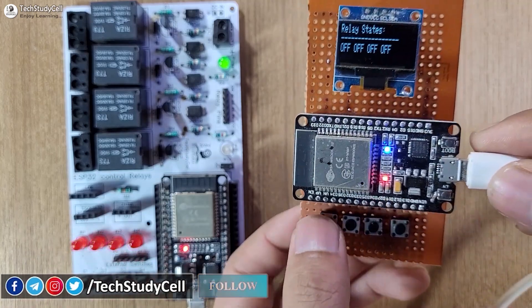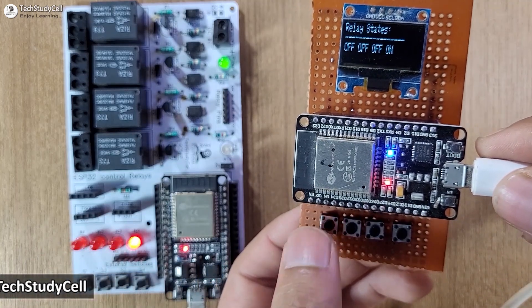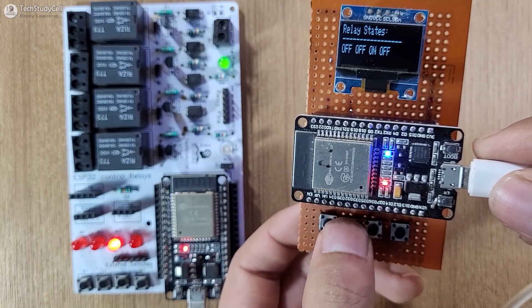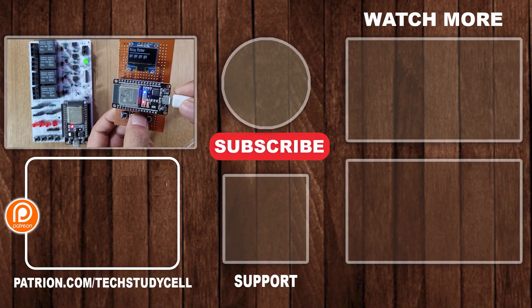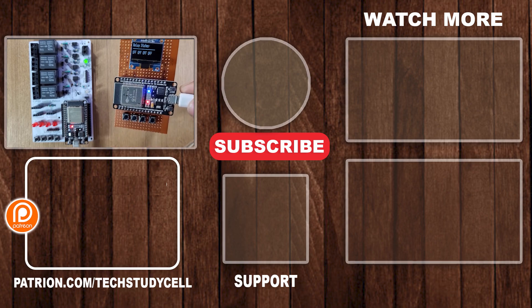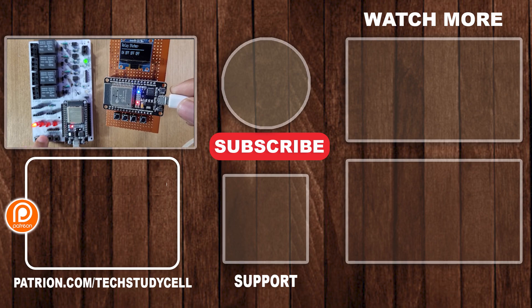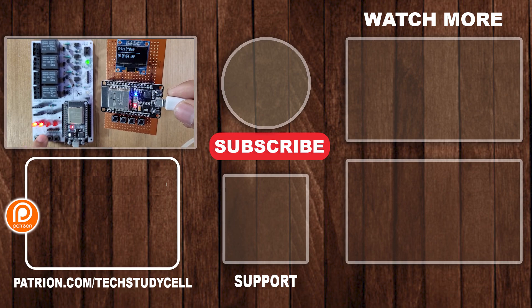This project is very useful — you can easily make it without using any Wi-Fi connection. In my view, it's better than Bluetooth control or IR control relays. Although here I have connected four relays, you can control multiple relays using the ESP NOW protocol. If you find this project helpful, please hit the like button and share it with your friends. Don't forget to subscribe for more such videos. Thank you for watching, have a great day.